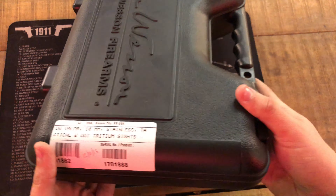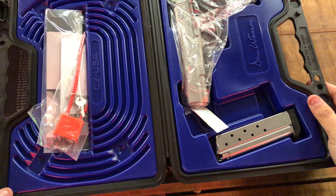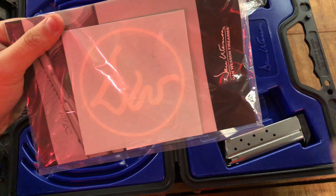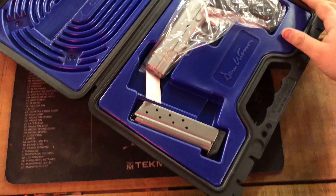This is the first and only video of the Dan Wesson Valor in 10mm on YouTube, so I'm glad I could bring this to you all. First off, we'll talk about everything that comes with it. From the top, we've got a lock, paperwork, a takedown tool for the grips, and a decal to put on the back of your car or anything like that.